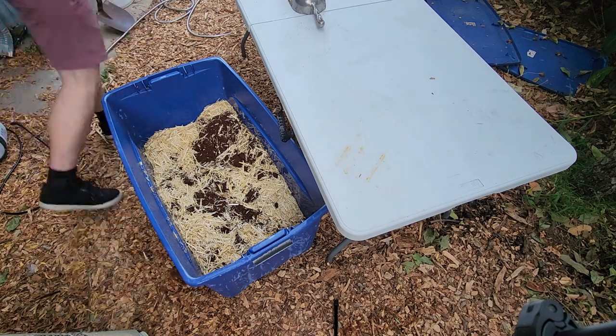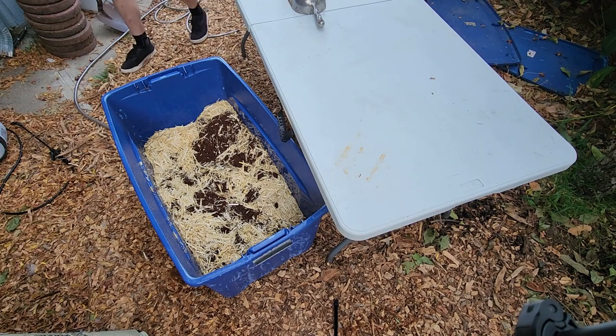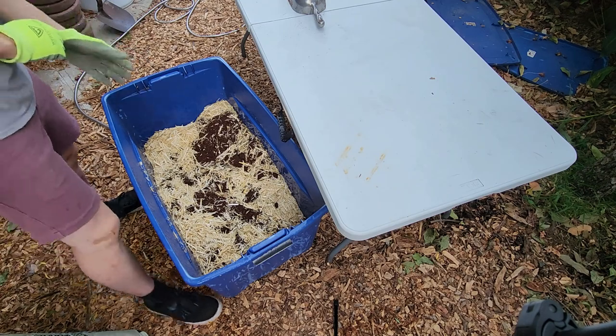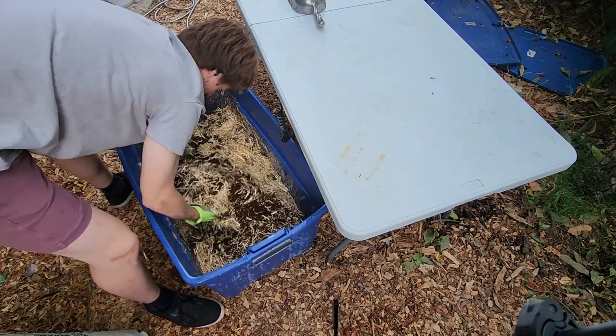Because the dry materials can be so dusty, you are going to want to slightly hose down all of your materials just to wet them before mixing them.